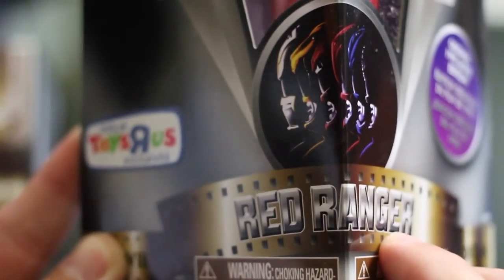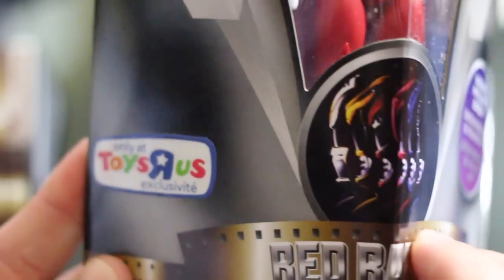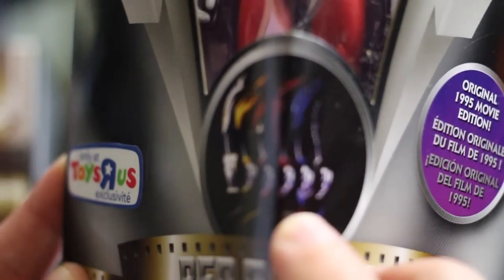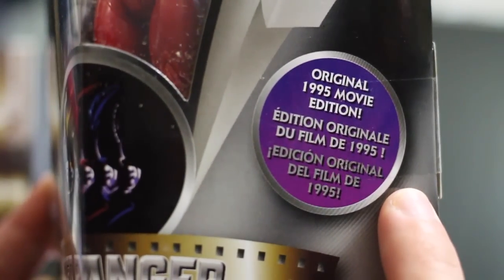Here's a little movie reel thing. It's a Toys R Us exclusive, so again if you're interested, just go to ToysRUs.com. While they last — here is the movie poster. I thought the redesigned suits and helmets back in the day were like super freaking legit.